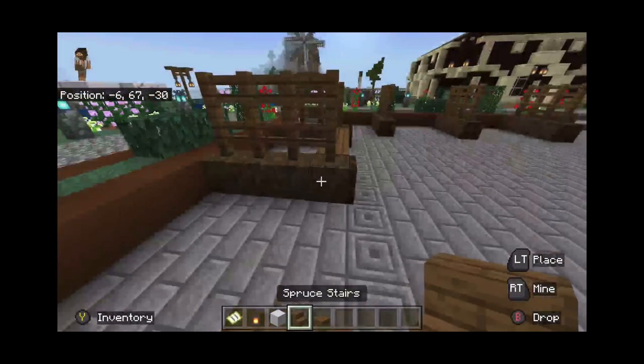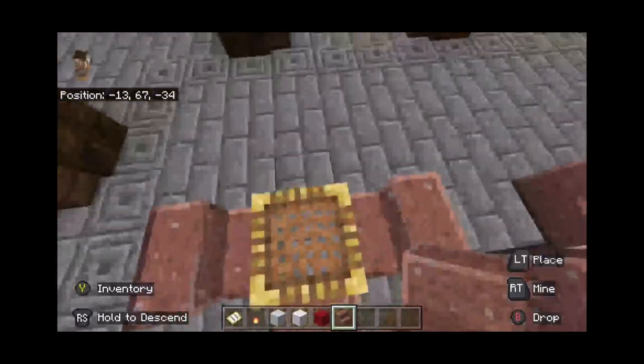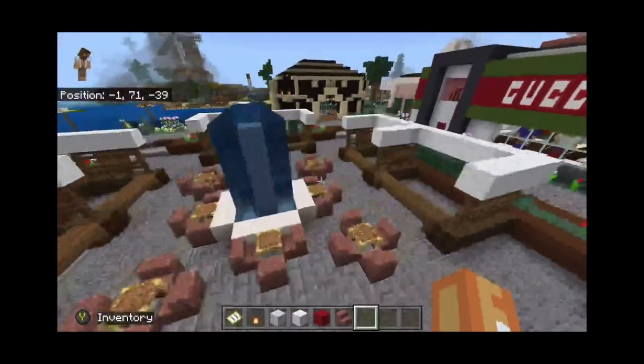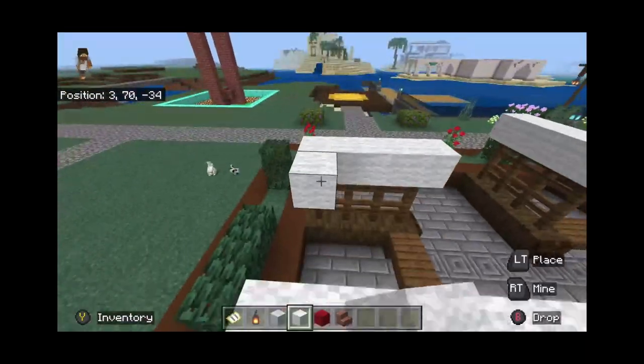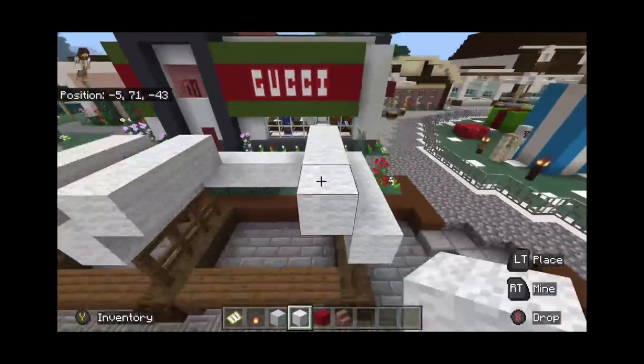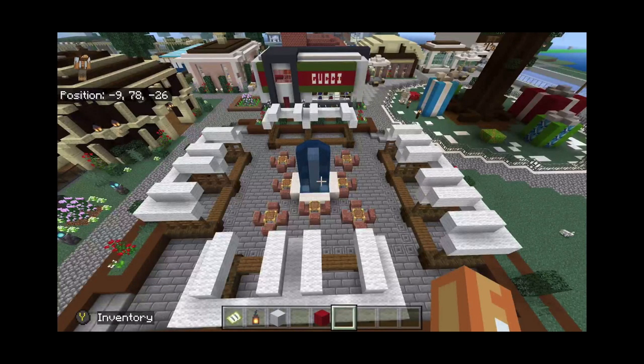With the basic layout done, I decided to make the fountain, chairs, and tables in the middle. I covered the stores with white wool and raised it up towards the middle to give it more dimension, then filled those empty spots in the middle with red wool just to give it some more color.